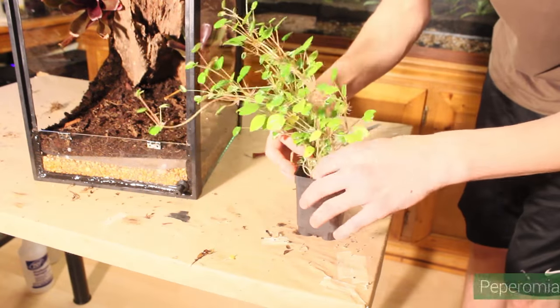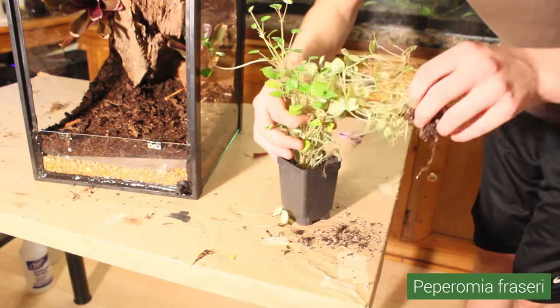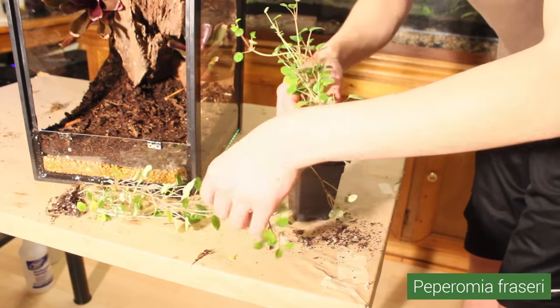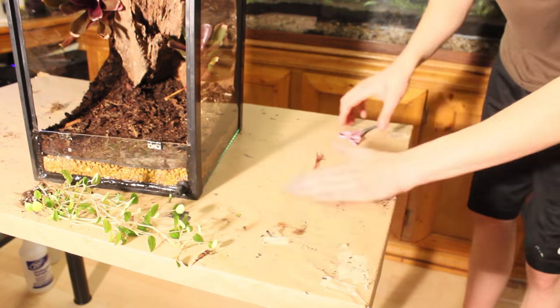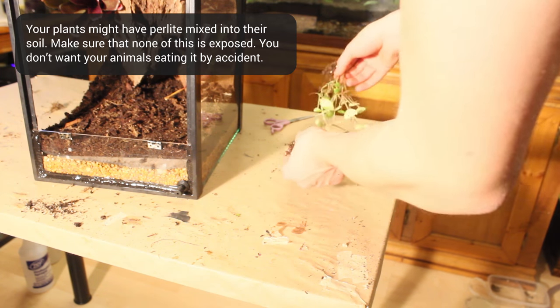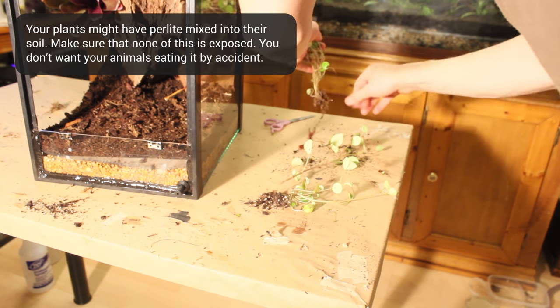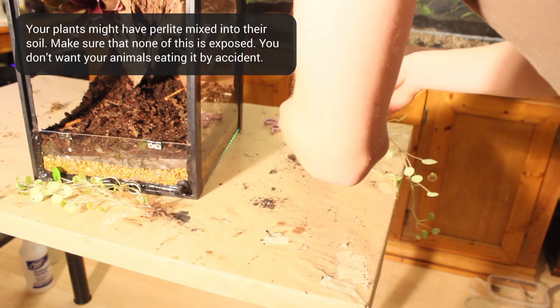Next, I'm going to add some Peperomia frisaria. In time, this plant will take over and cover the background of this setup, which is one of the reasons that I chose it. The bright green leaves will also contrast nicely with the fireballs once they redden. This Peperomia is also tough enough to handle some trampling from small animals. As you can see, it came clustered together as a single plant, so I broke it apart.